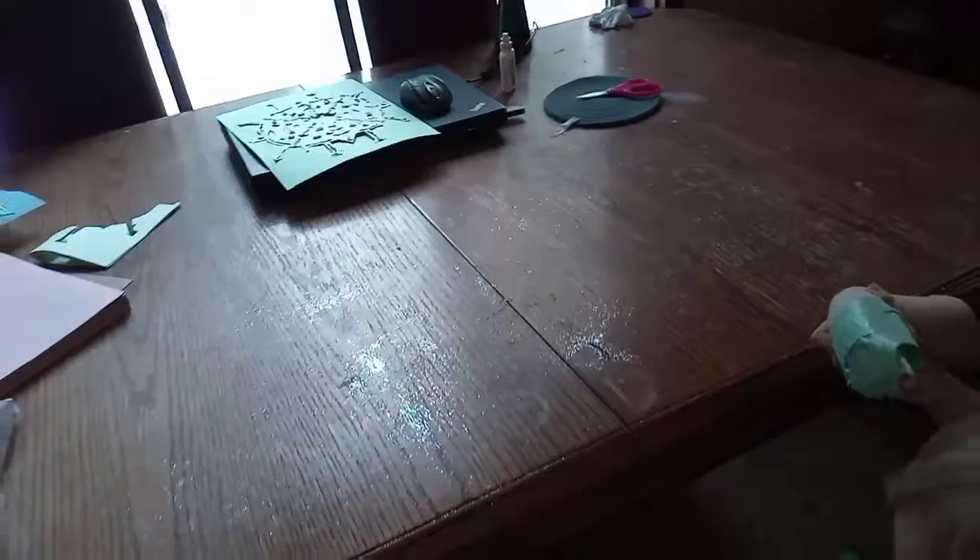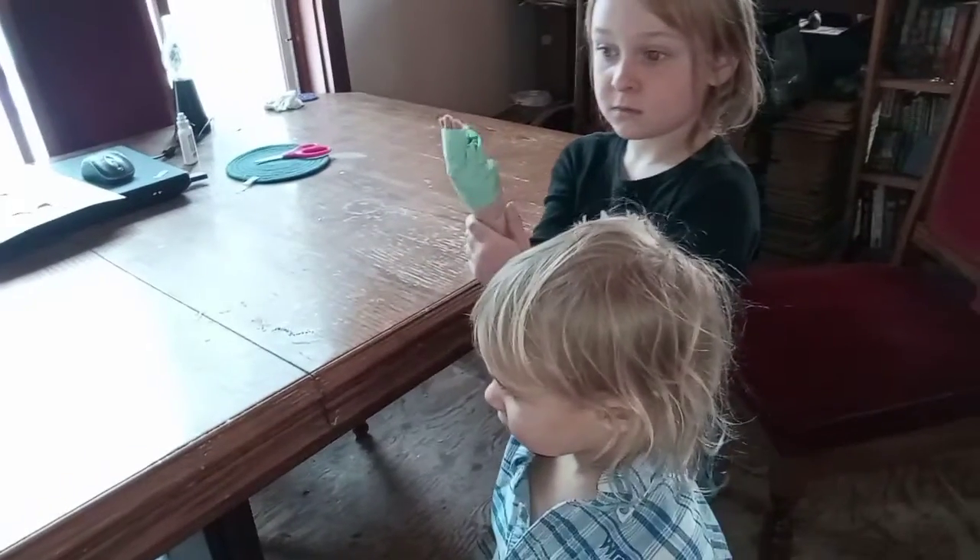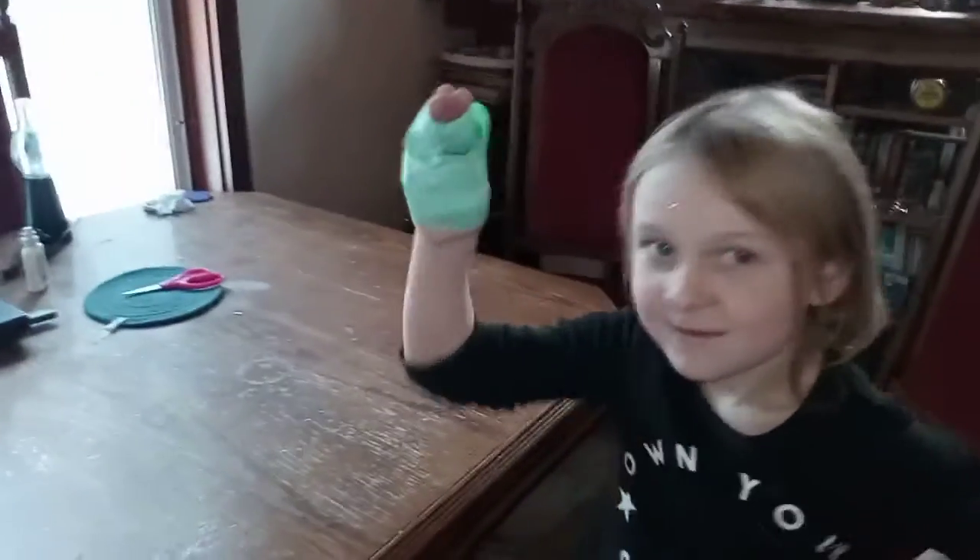My husband taught me that it's really not a good idea to try to vacuum this stuff up because they are tiny particles and they can actually get past the filter and damage your vacuum. So he said the better way to do it is to use masking tape.